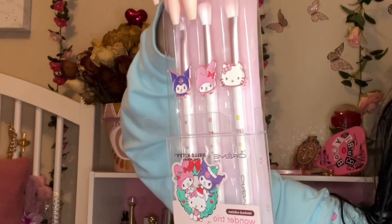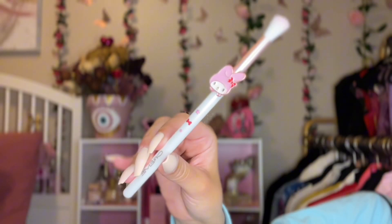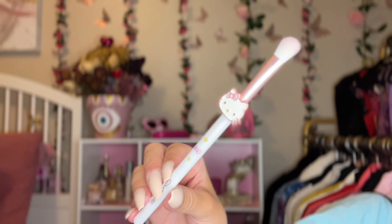Welcome back! Today I'm going to be transforming myself into Hello Kitty. I don't want to waste any time so let's hop right into it. These are the brushes I'm going to be using for my eye makeup — the new Sanrio brushes I got from Ulta, super cute and perfect for Christmas.